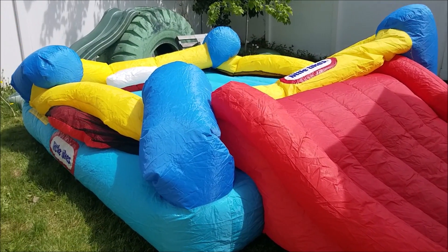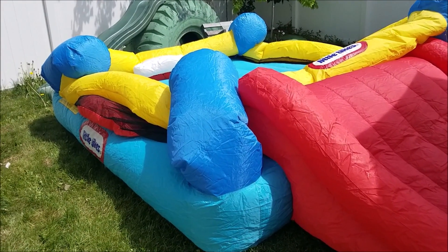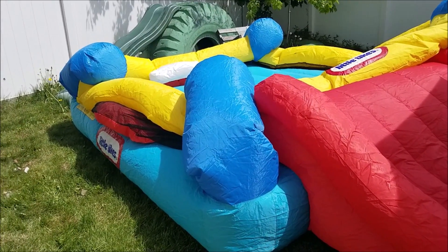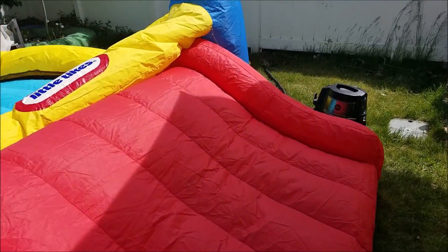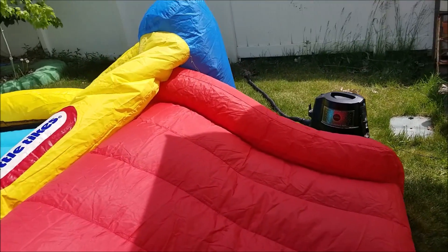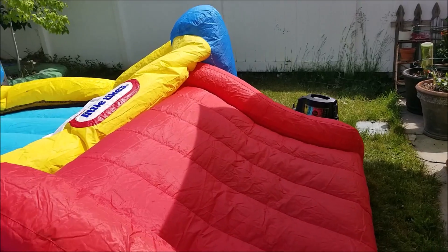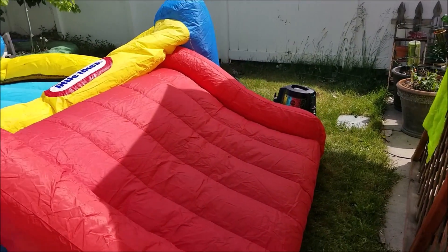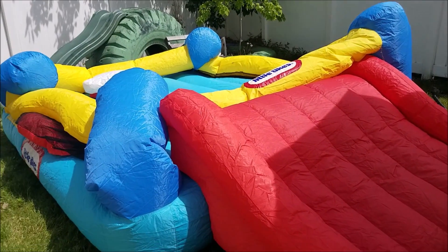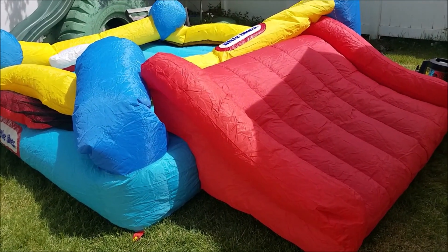So it didn't have the pump with it that it's supposed to come with, and I'm guessing that's why they threw it away. Maybe the pump broke, but luckily we have a rainbow vacuum that we invested in several years ago — definitely an investment. It has a function where it blows air out, so we are just using that to blow this up.